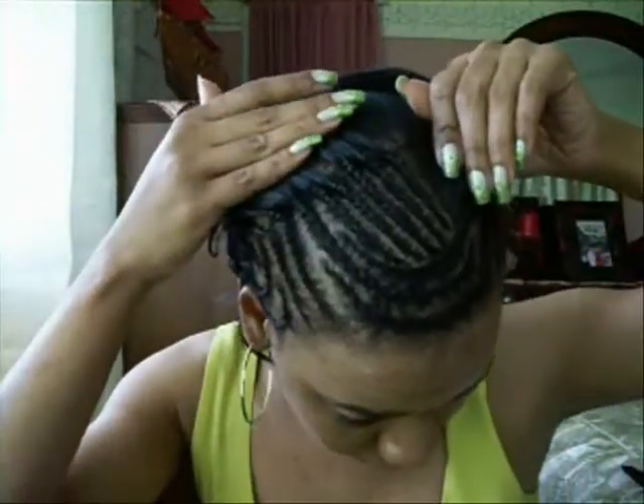As you can see, I'm almost done cornrolling it in a slant. I'll show you the part I've done. I've done like over half of it. I'm just going straight back, slamming them straight back going that way. I've got this much more to go — probably about four cornrolls. As you can see, I finally finished cornrolling the front of it. I'll show you what it looks like.